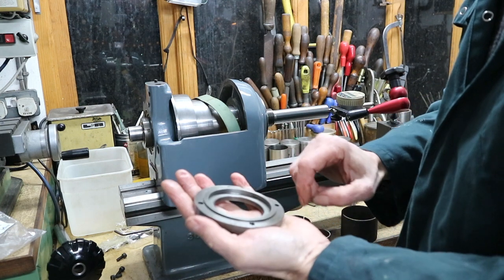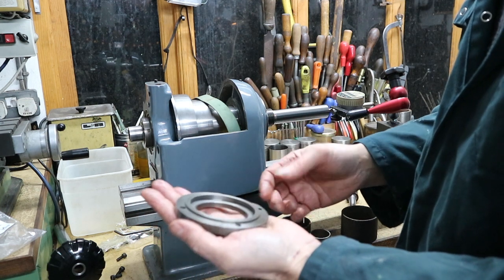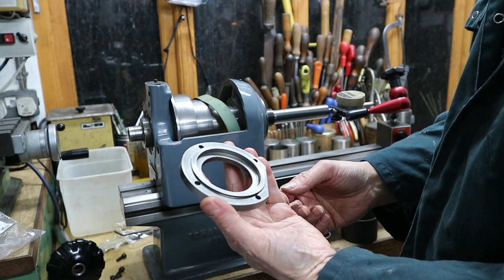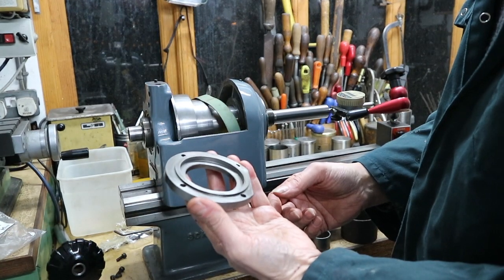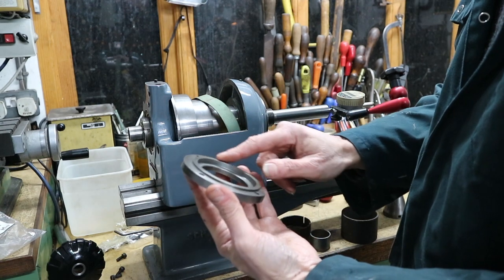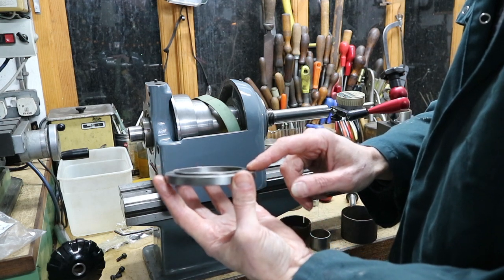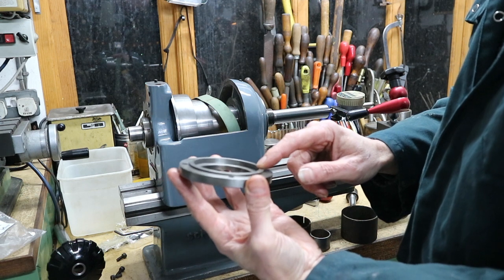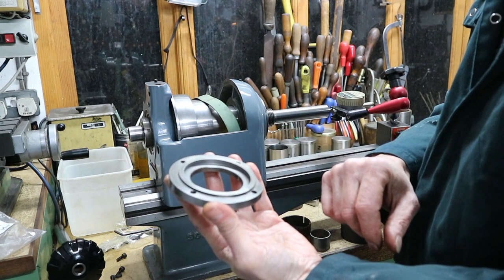It's not a job for the faint-hearted, but there's nothing about this job which is particularly difficult for anybody who's a competent machinist and has decent equipment. I'm going to machine this off, then we've set it up and we'll check the end float. First I'm going to put this back onto the headstock, check the clearance with a feeler gauge to work out roughly how much I've got to take off this surface, and then machine this surface back until I achieve the figure that I want.